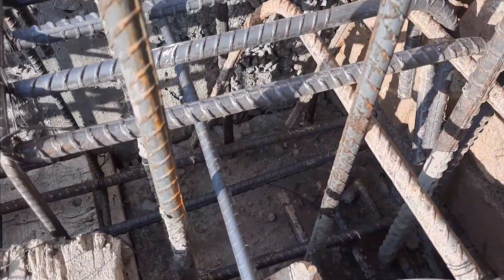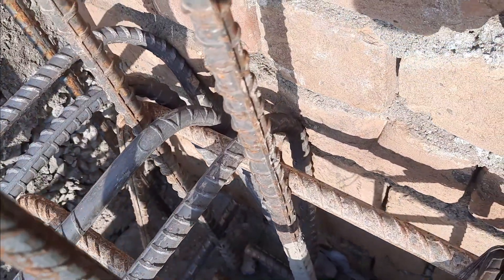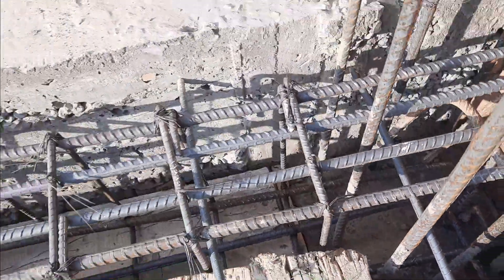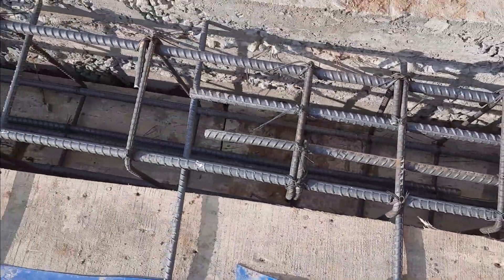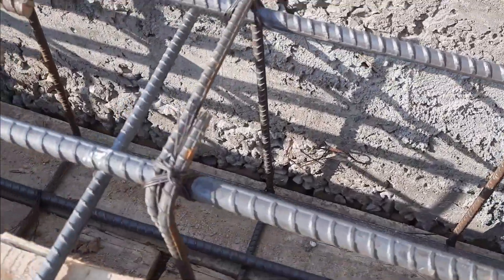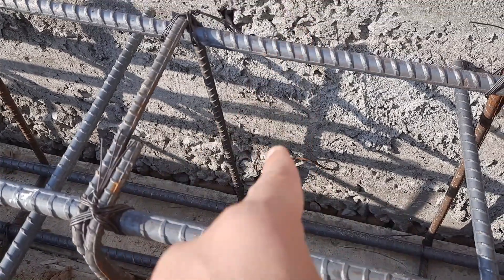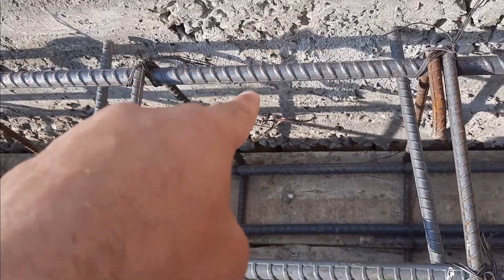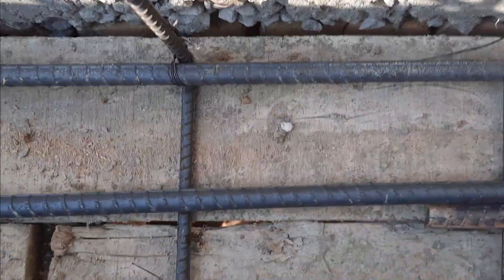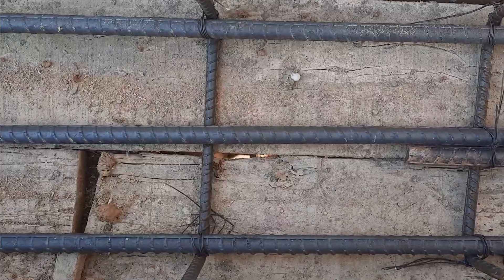This is an RCC column. You can see the development length for this floor beam, which makes a good bond between steel and concrete. The size of this floor beam: depth is 16 inches, width is 12 inches with concrete cover. We have three steel rods at the bottom with a diameter of 16 millimeters in the tension zone.